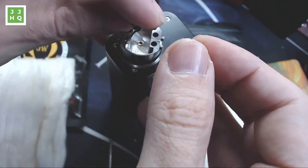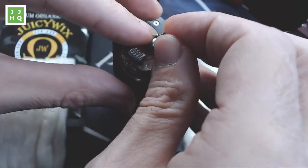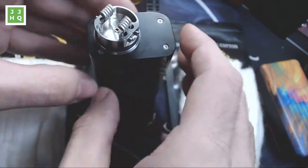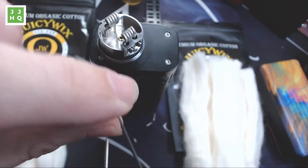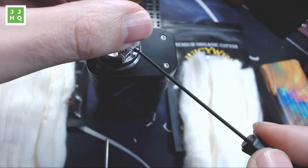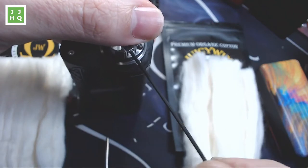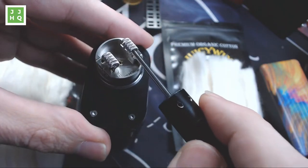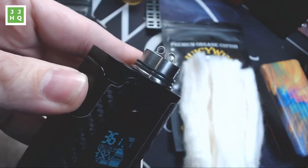Now we're going to take these coils, put them in the Cali, tighten them down, and then we are going to wick it together. You'll notice they're pretty much in there. We're going to move them in towards the middle because that's how I roll. I personally think that the 8 millimeter tool is a little bit short. I'm just lightly tightening these, just to give them some wiggle room. I love building the Cali — so easy. Can't wait to look at this cotton.